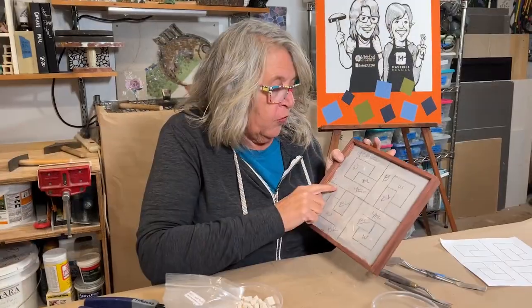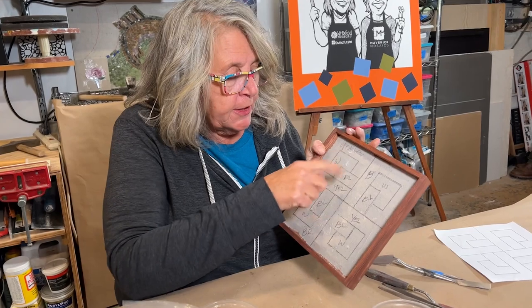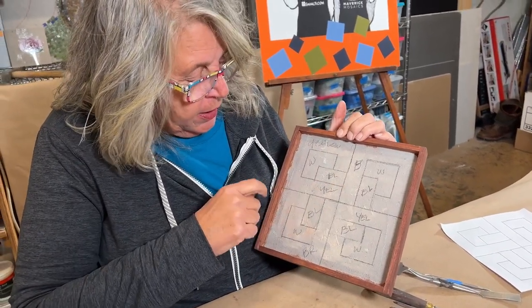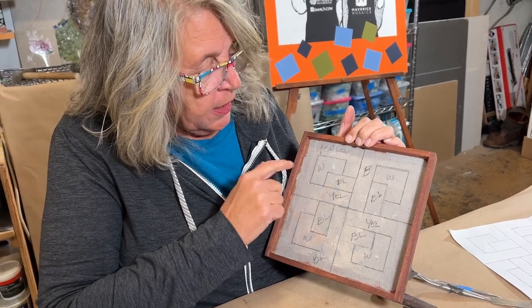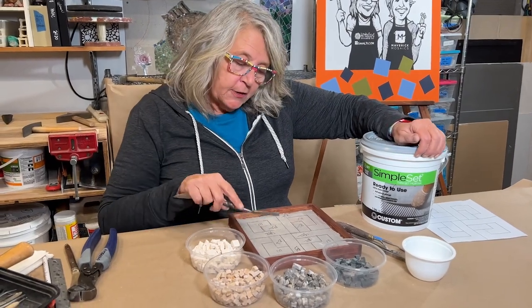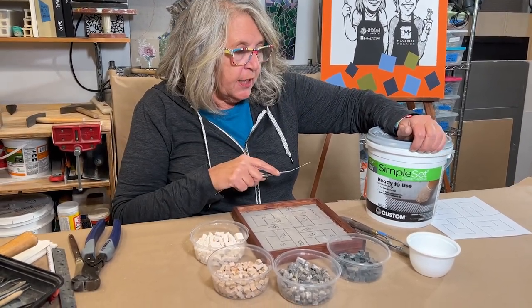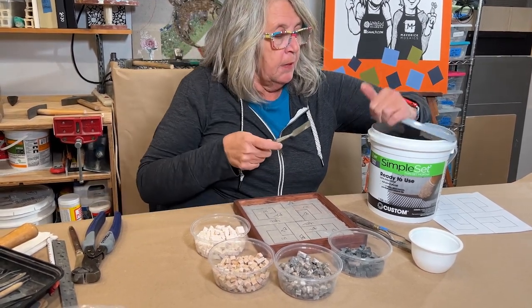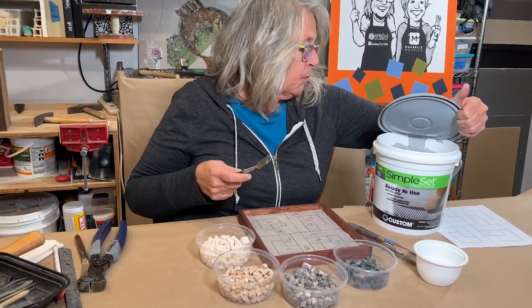I went over all of my tracing paper lines because they were a little light. I also went through and marked my colors and where they go so I don't lose track of where I am. Remember we did our scratch coat with thinset, and that's the same material I'm going to use for the adhesive on this project.